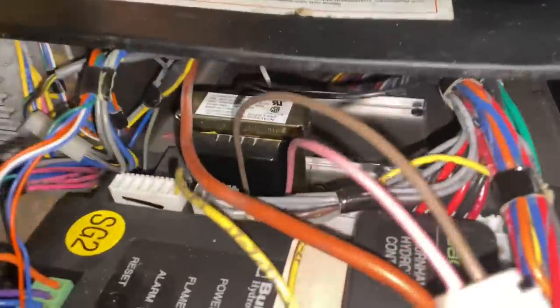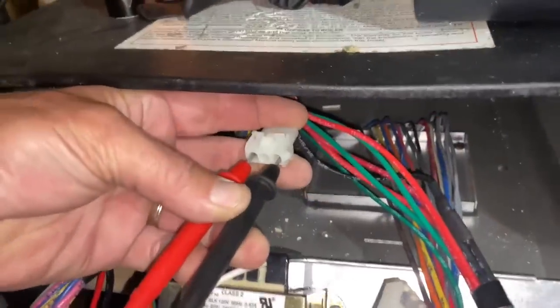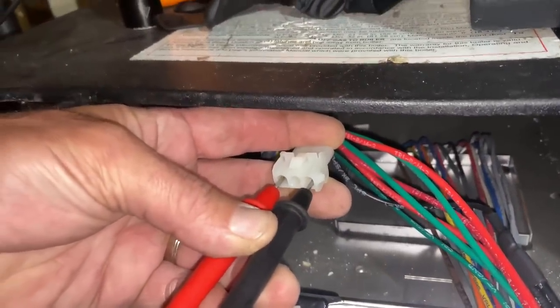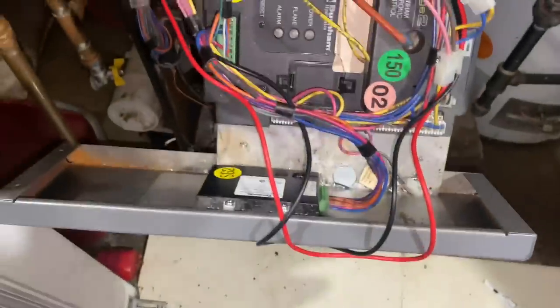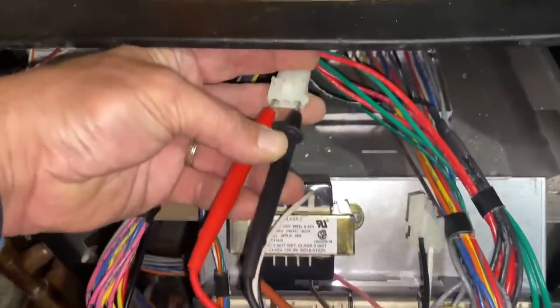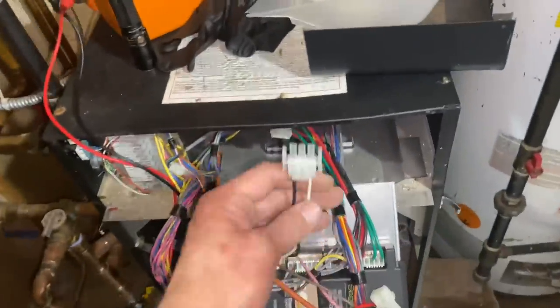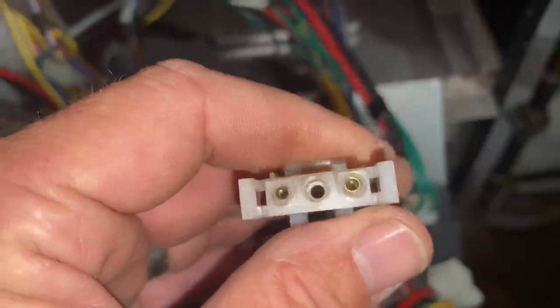Next we're going to check incoming power into the transformer — that connection back there. To facilitate access to the rear 110-volt molex connector, the tray holding the Sage 2 controller, the display, and the transformer slides all the way out. I got my multimeter leads hooked up and turned on the power. We do have 120 volts going to the transformer. So let's kill power, plug this back in, and check for any corrosion on the terminal leads — I don't see any present.